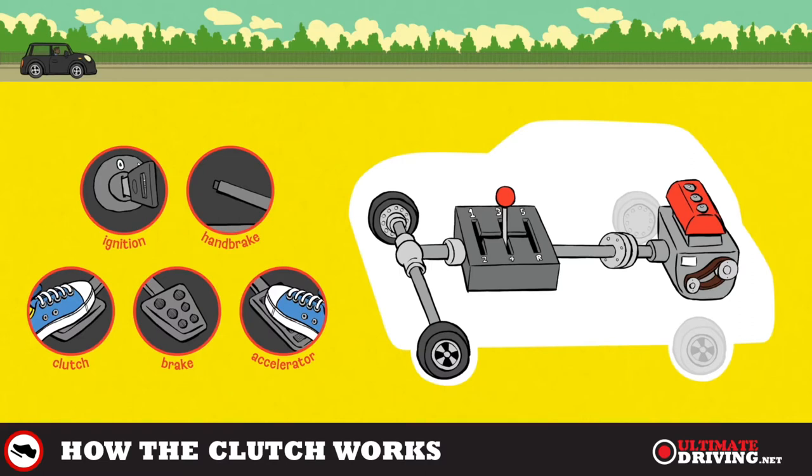Explaining how the clutch works is a little bit like explaining how the offside rule in football works. It is a simple rule but it can get complex.